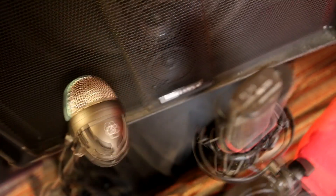I'm capturing the audio with a Shure Beta 52A, AKG D112, and an Austrian Audio OC18.